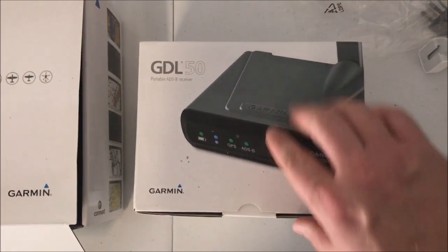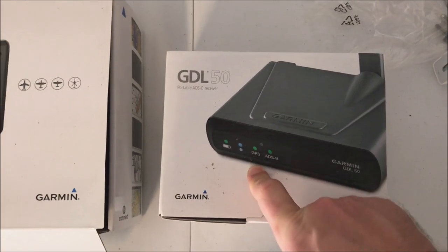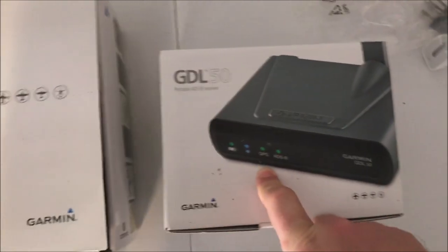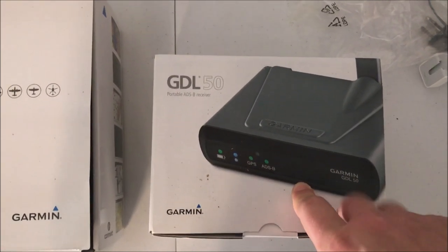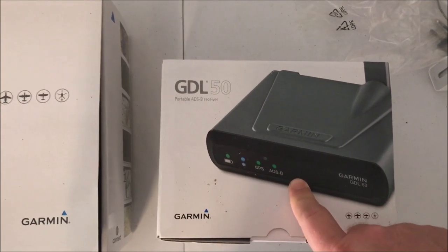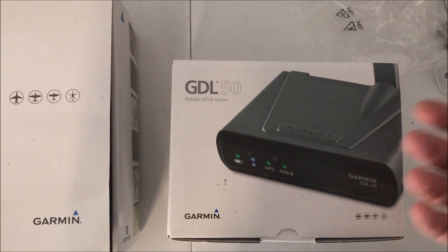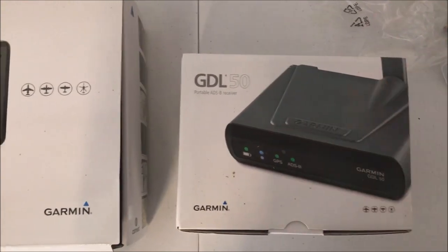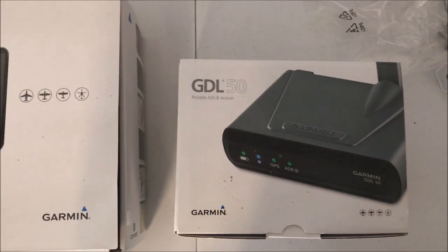This one's got the ADS-B and the GPS — that's all I really need. The model above this has the SiriusXM weather so you can get weather through a subscription. I compared the two and the GDL 50 is the way to go. It's a little bit less expensive, so I'm going to go with that.